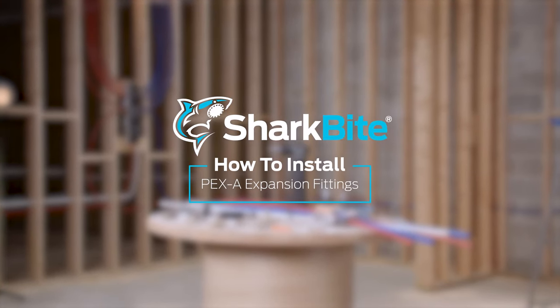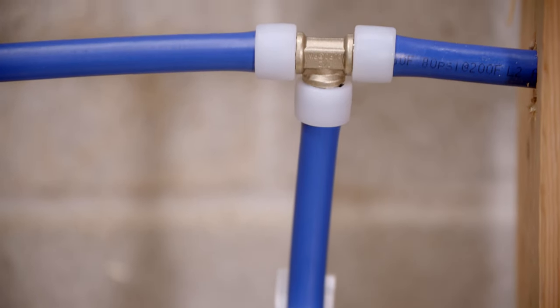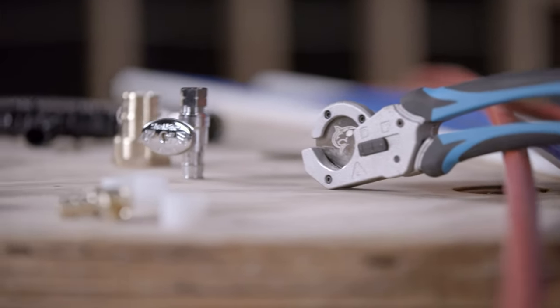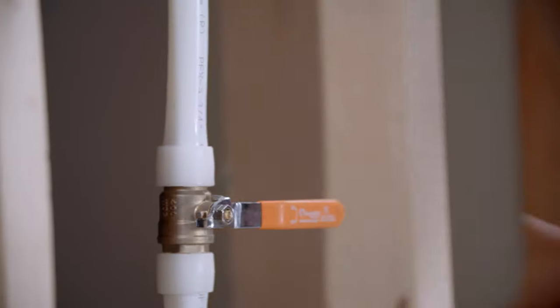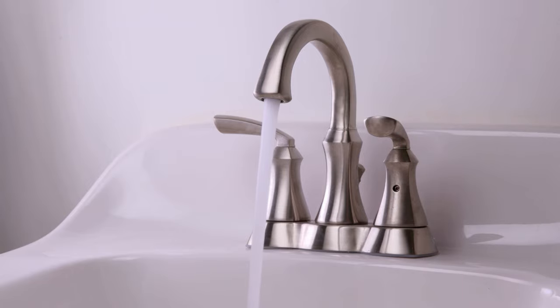Thank you for trusting SharkBite for your plumbing project. Today we are walking through how to use and install PEX-A expansion fittings. Like any plumbing project, your first step should be shutting off the water supply to the area you are working on. If necessary, relieve line pressure by opening a nearby faucet until the water stops flowing.